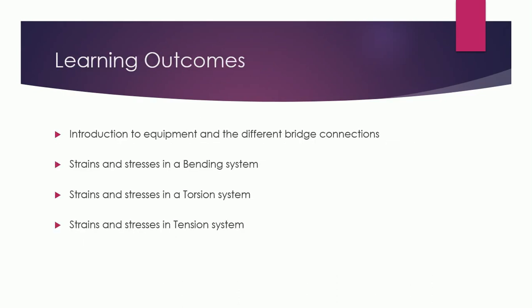The learning outcomes of the trainer include: first, introduction to the equipment and the different bridge connections — what the equipment is, what its parts are, and what kind of bridges are included. Second is strains and stresses in the bending system, as there are three types of systems: bending, torsion, and tension. Third and fourth cover strains and stresses in the torsion system and strains and stresses in the tension system.